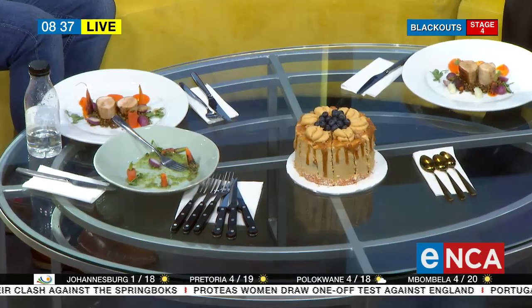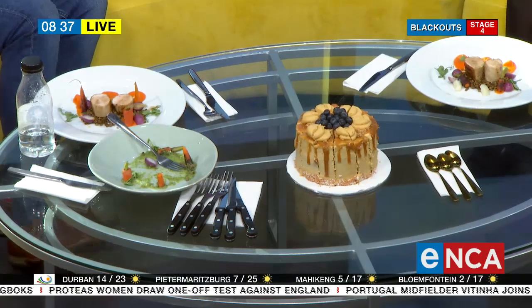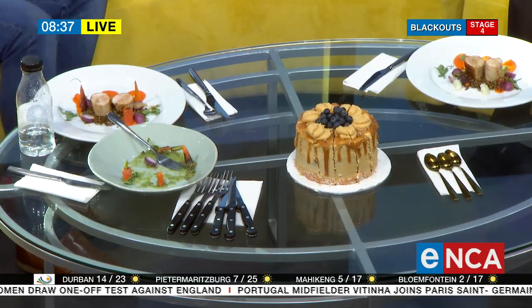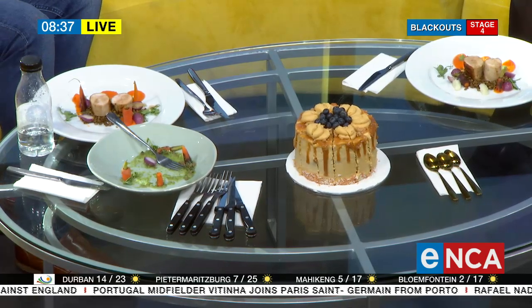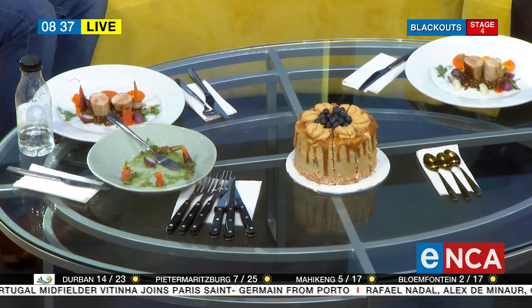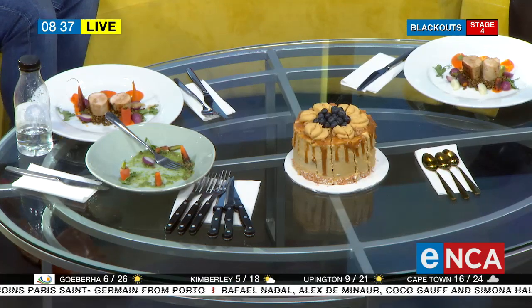Do you cook much? I actually appeared on a show many years ago called My Kitchen Rules — I came third with my fiancé. We both love to cook, though he loves it more than I do, which I'm thankful for. It means I can watch TV while he whips something up for me.